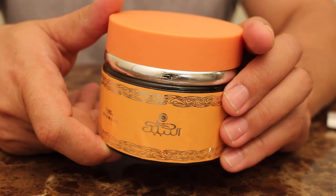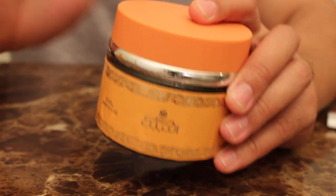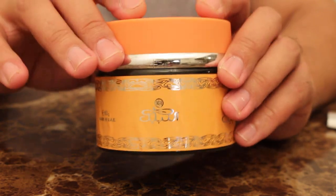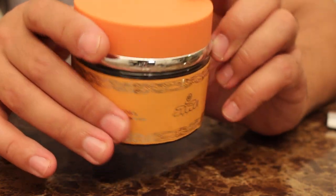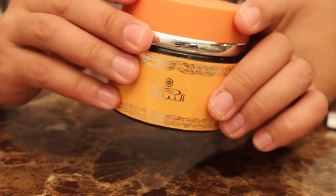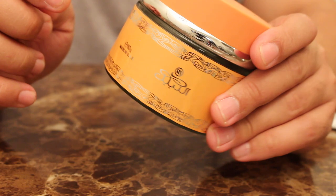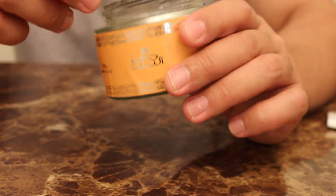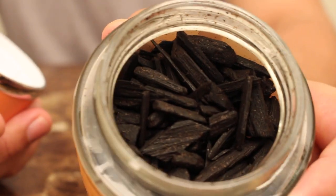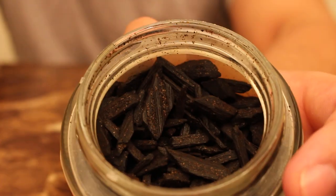They do create a nice fragrance impact on the home which I really enjoy. I was excited to do a review on this because I've used this product before and I prefer to have it in my home at all times. I'm going to open it up — you can see right there, these are the Oud chips, and it's just very fragrant. Look how many pieces are in there.